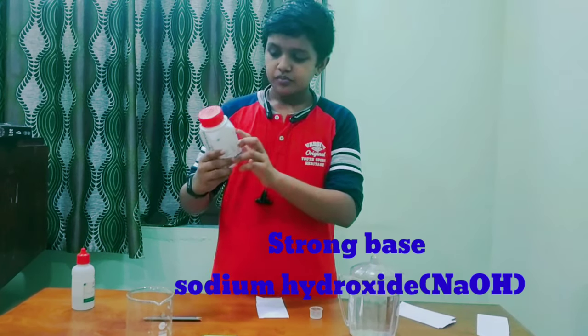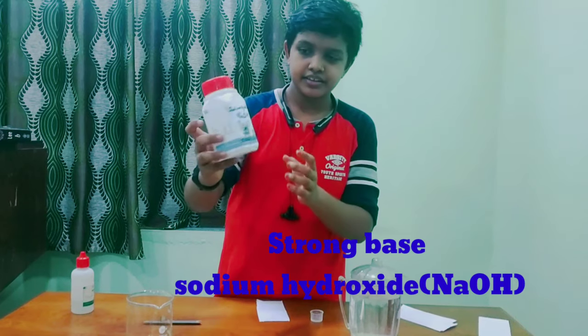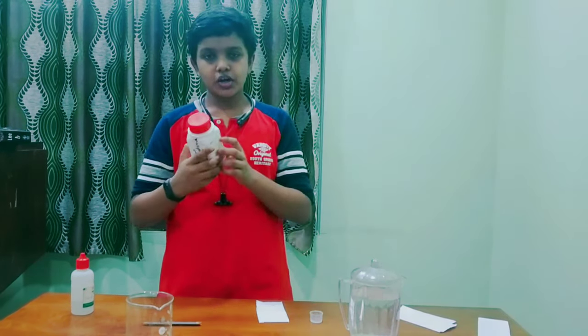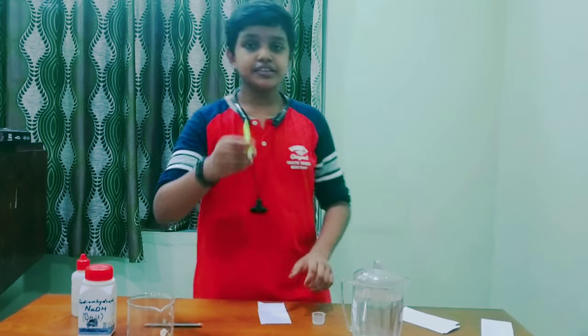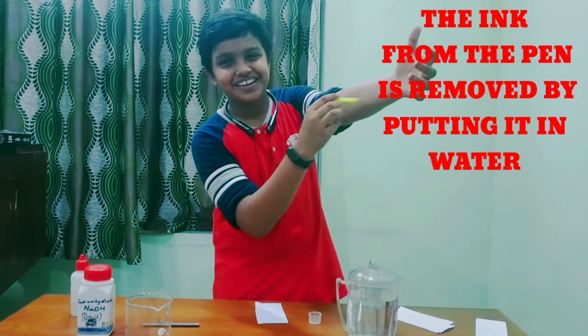And next we want a strong base. I take sodium hydroxide, or NaOH — it is a strong base. And next, a sketch pen with the ink removed. You can see that there is no ink there.